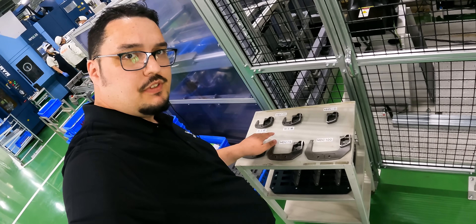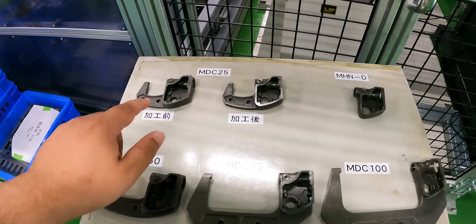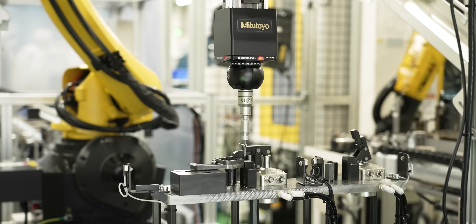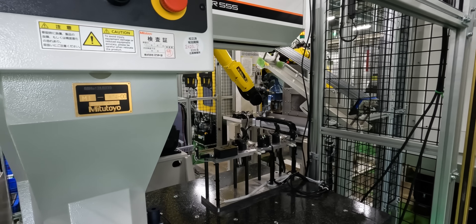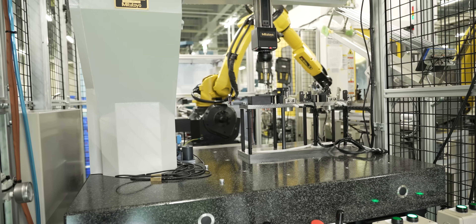MyStar 555. These are the different frames the robot is checking, from the smallest size here to the biggest. One of the cool things about the MyStar 555 is that it can inspect in extremely dirty, unclean situations. And as you can see right here, we have oil all over the table from this machining cell, and here it is still doing its thing day in, day out.